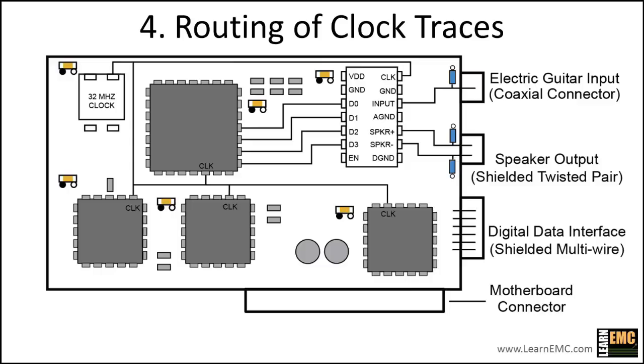Concerning the routing of the clock traces, notice that the 32 MHz clock traces are longer than necessary. Long traces carrying high-frequency signals are more likely to couple energy to other structures. Because the clock traces carry the highest frequency signals on the board, it's a good idea to minimize their length. Also notice that one of the clock traces runs very close to the top edge of the board — routing a high-speed trace close to the board edge is usually a bad idea, since it can easily couple energy to external cables and other structures. In the new layout, we'll shift components and reroute the clock traces to reduce their length and keep them away from board edges.